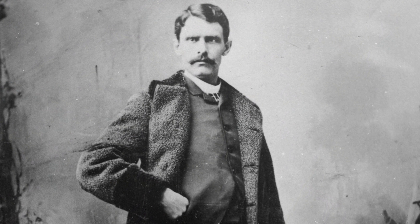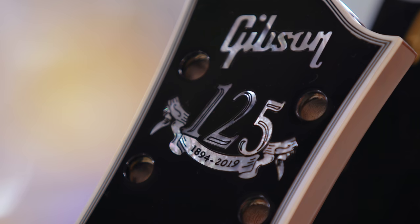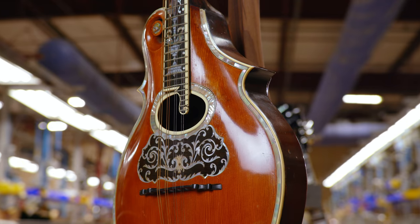Orville Gibson is the father of Gibson. He was a luthier. He lived in Kalamazoo, Michigan, where he had his workshop and where the company was incorporated — that is where we came from. To my right, we have the first mandolin that Orville ever made in 1894, and the last one that he ever made in 1906.